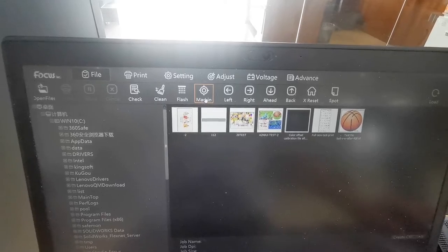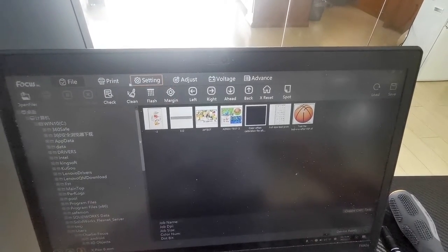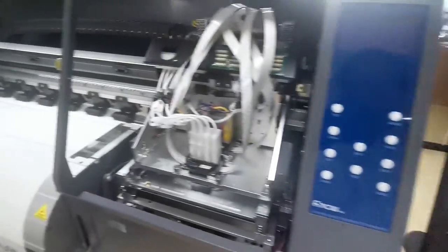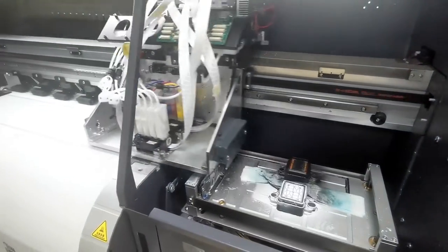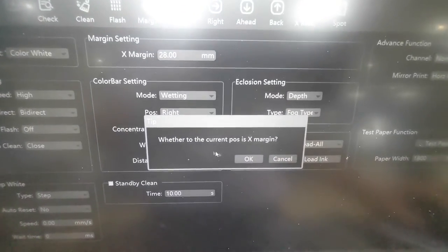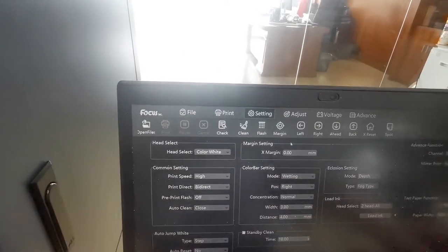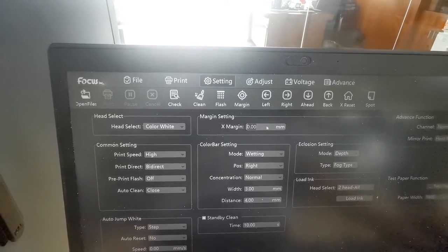The margin here is used to move the carriage out. Normally we don't need to set the margin from here — we set the margin from the Settings section, which is more convenient. But you can also set it here: move the carriage out to where you want to start printing, place the margin, and it will show you the correct X margin position. Click OK and the carriage returns to home position.